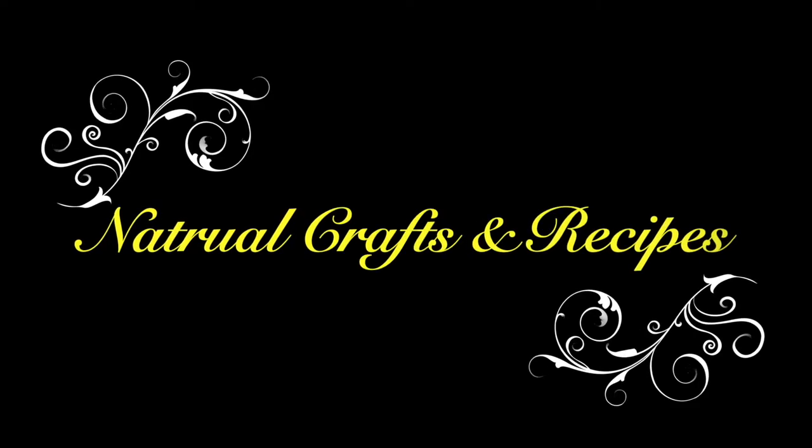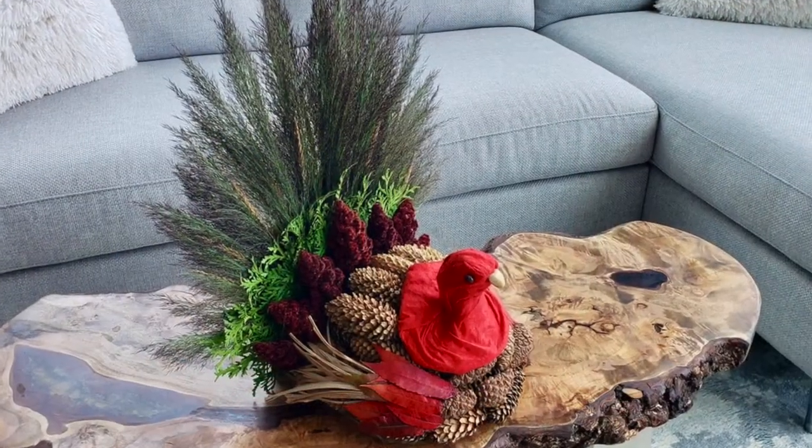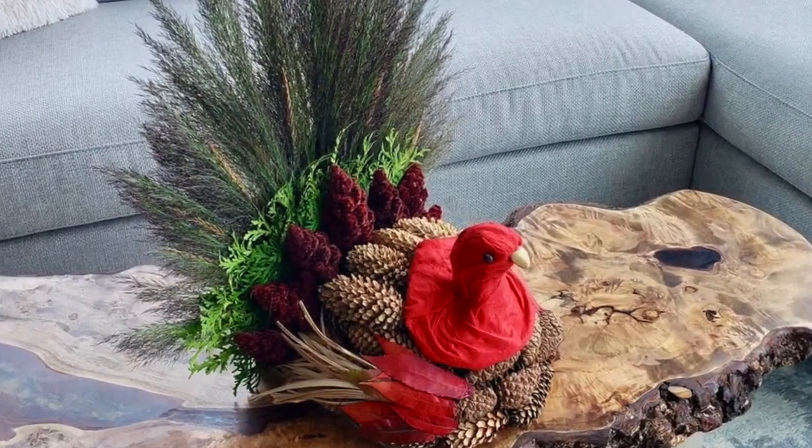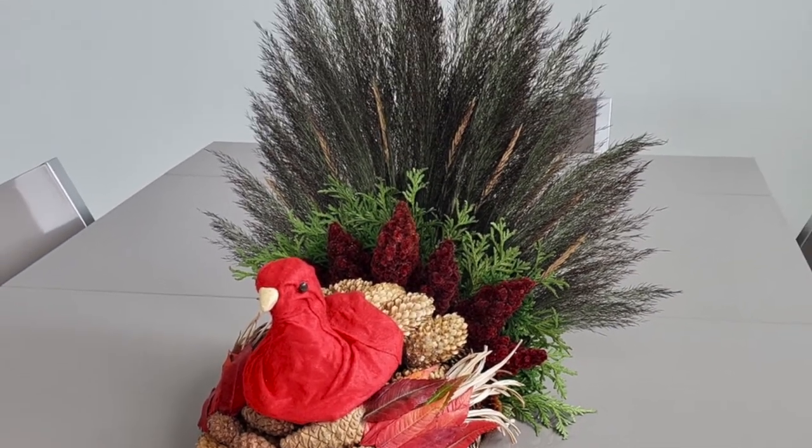Welcome to another edition of Natural Crafts. Most of you know that I love making things directly from nature. So let's do a Thanksgiving turkey. This is all from things that you can find just on a nature walk, and I'm going to show you how to make this really interesting centerpiece.